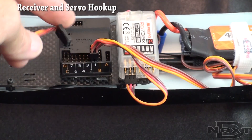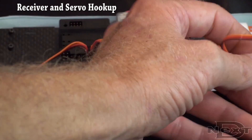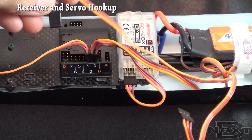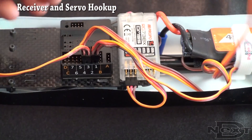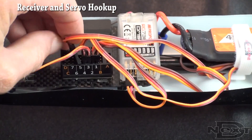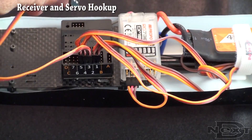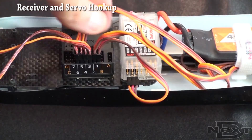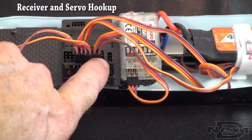We start by taking the front left rotor and plugging it into port 3. Take the back left rotor and plug it into port 4. The back right rotor goes into port 5, and the front right rotor into port 6. Now all the servos are plugged in for the rotors, the ESC is plugged in, and you're connected between your TG-Multi and your receiver.